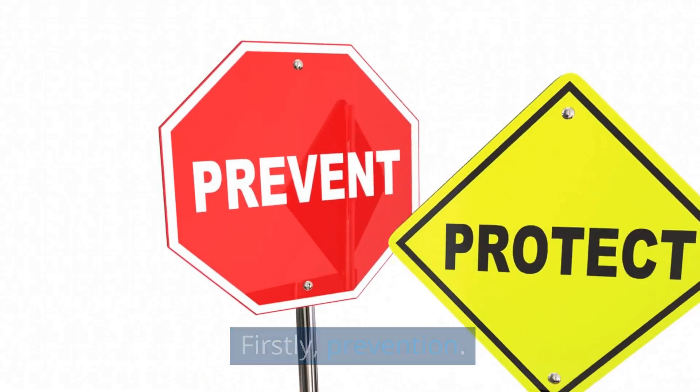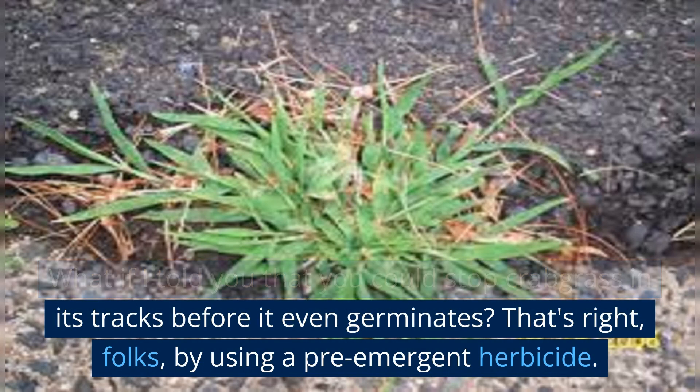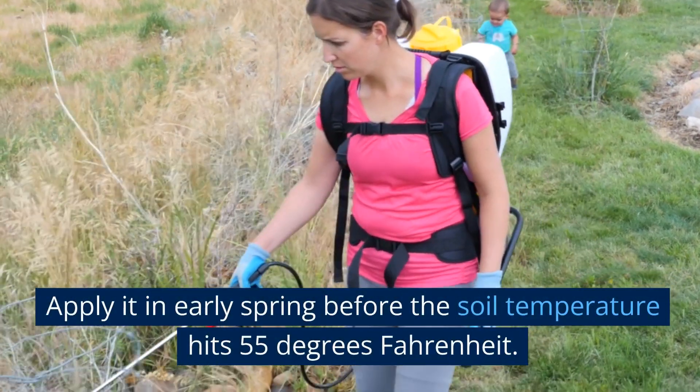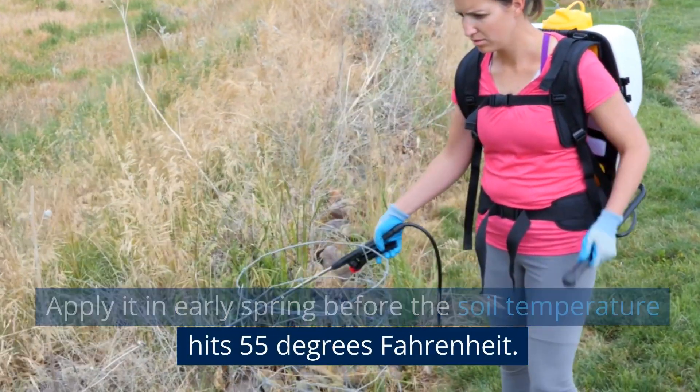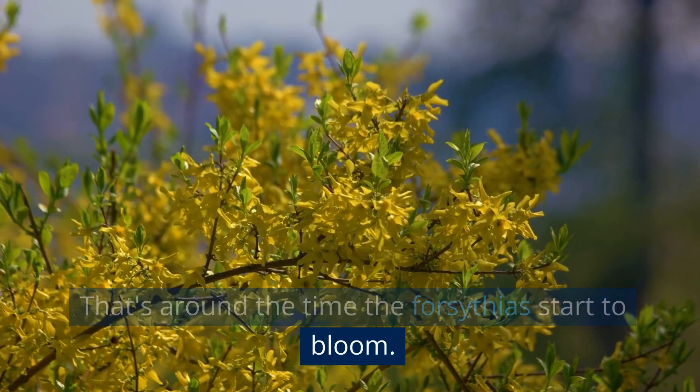Firstly, prevention. What if I told you that you could stop Crabgrass in its tracks before it even germinates? That's right — by using a pre-emergent herbicide. Apply it in early spring before the soil temperature hits 55 degrees Fahrenheit. That's around the time the forsythias start to bloom.